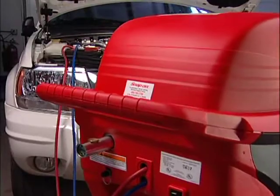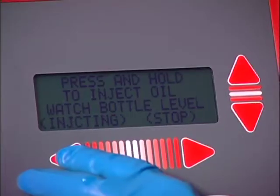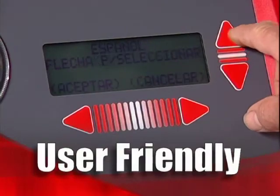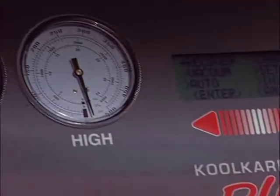CoolCare Plus allows you to service standard PAG systems and hybrid electric vehicles with less than 1% cross-contamination in oil inject. A simple, menu-driven, multi-lingual interface, soft-touch controls, and large manifold gauges make CoolCare Plus a breeze to operate.